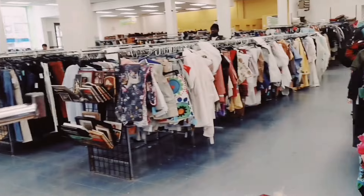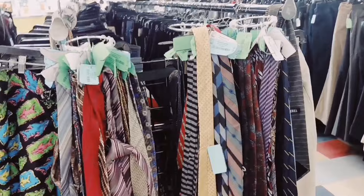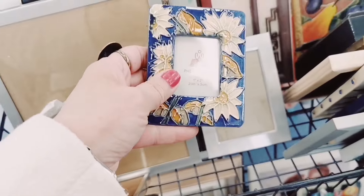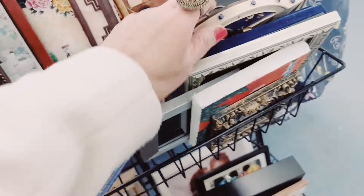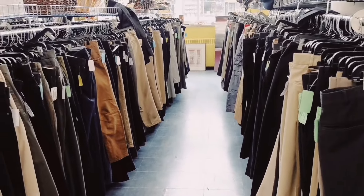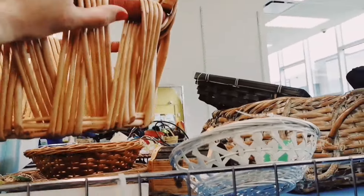These are the vase section and those are the clothing section. Right here — oh, it's plastic. Ceramic butter. Any old kind of photo frame would be worth picking, but I don't think there is. Let's see this basket — looks fancy.